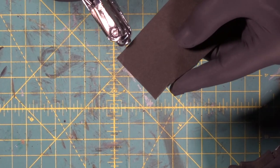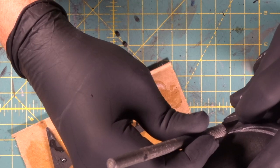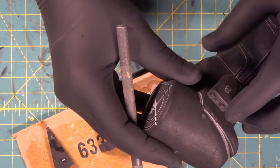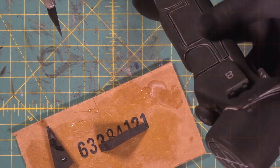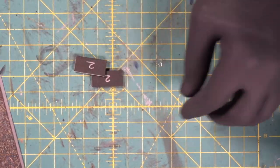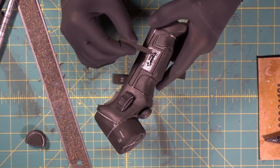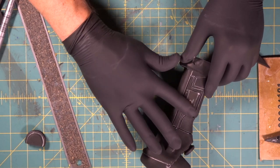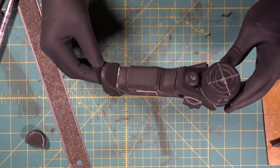Now we've got an extra piece of 2mm foam. We're going to come in with our little hole puncher and make one, two, three, four holes — a little cluster. We've got two on both sides of the button and two up top. Then a couple of simple 2mm rectangles on both sides just to give a little dimension to the side.